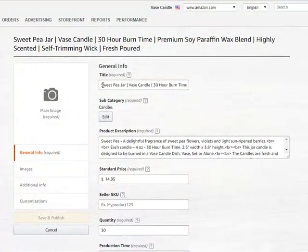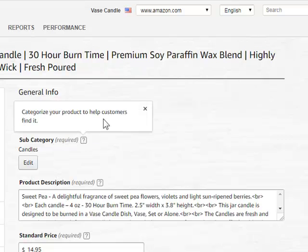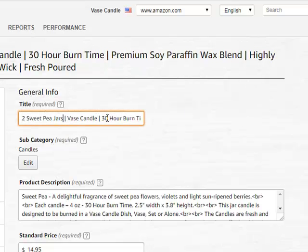Let's deal with the title first. I don't have to do too much to it — I have to put a 2 there, put an S on the jars, and 60 on the burn time.